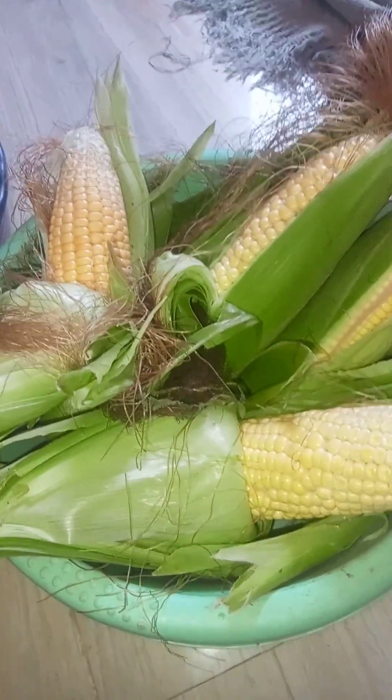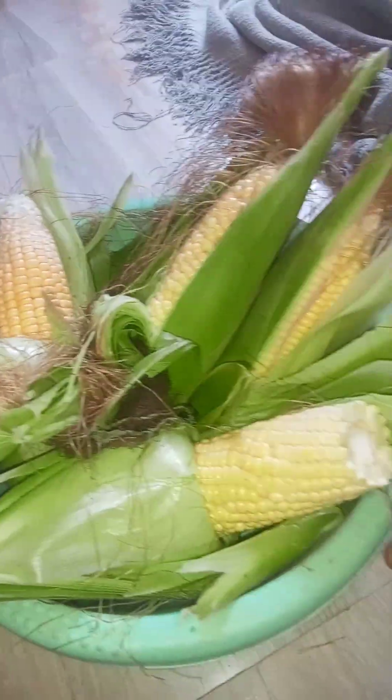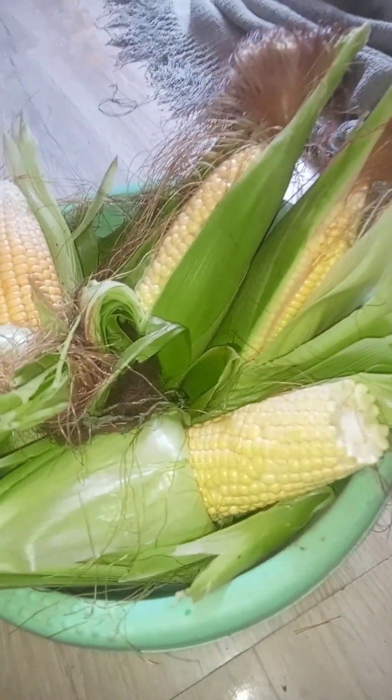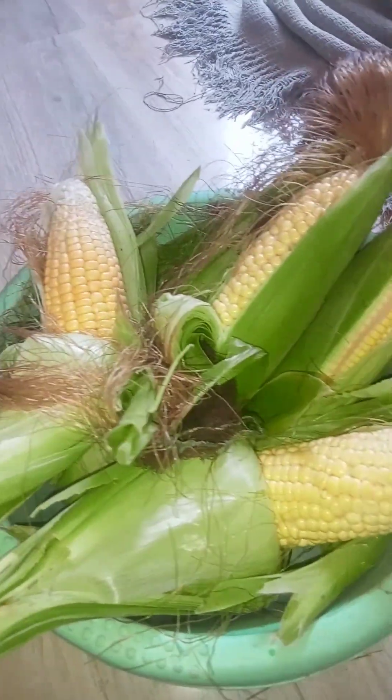I have to remove the skin. I will then make it to the skin.